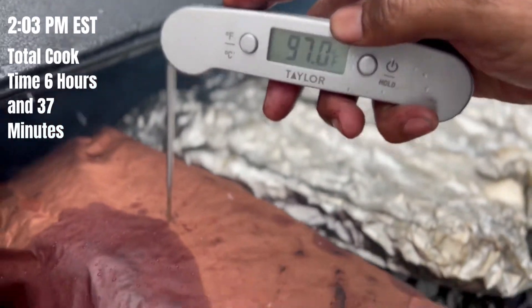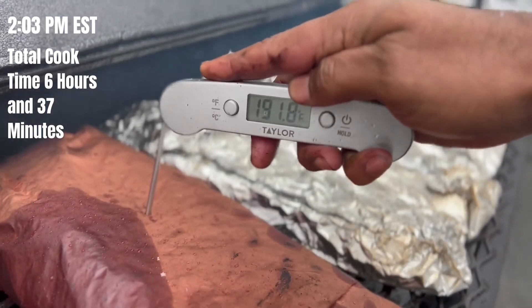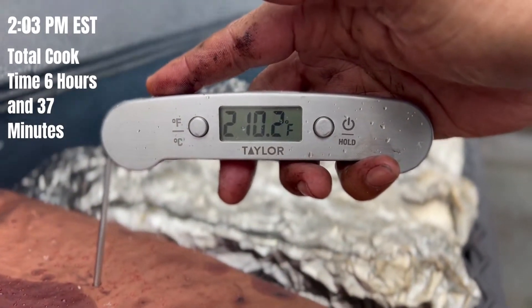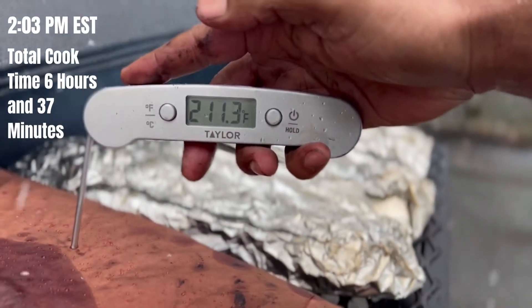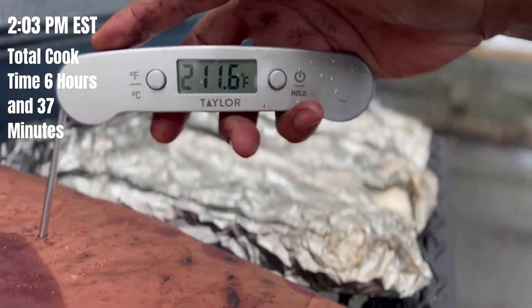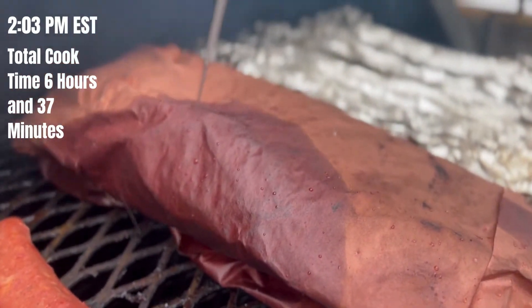It's game time — time to check and see where we are. Dead center into this brisket, we need to see where we are. We're in — 210 center! Done. I could have taken this off probably an hour ago — 211. We are done. This is the brisket, no shenanigans here.